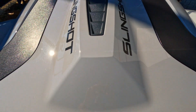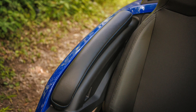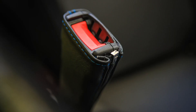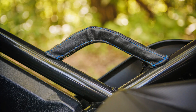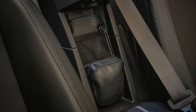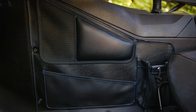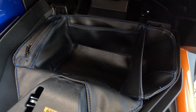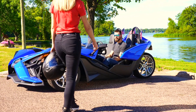Complete the look of your Slingshot with the matching Caliber line: armrest pads, seat belt covers, e-brake handle cover, grab handle cover, dual dashboard pouches, center console organizer, driver and passenger side organizers, drink holders, and glove box organizer. All available in black, red, and blue stitching.